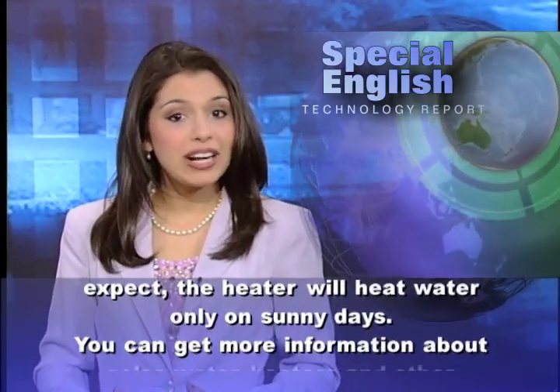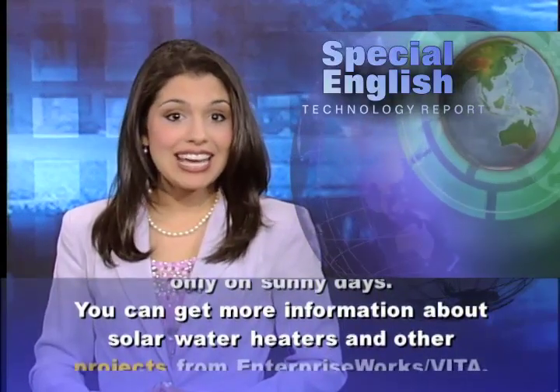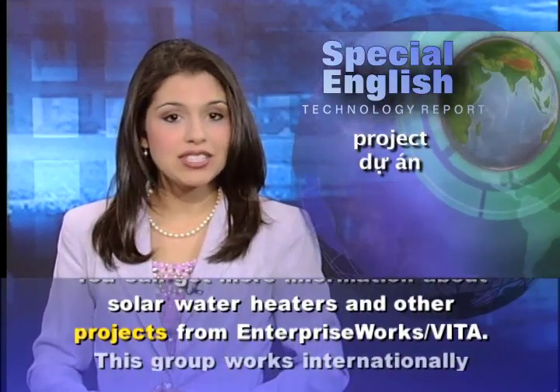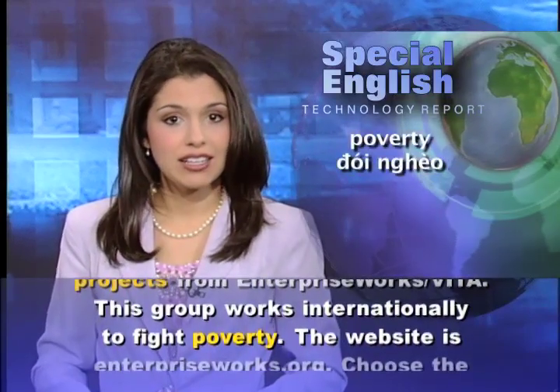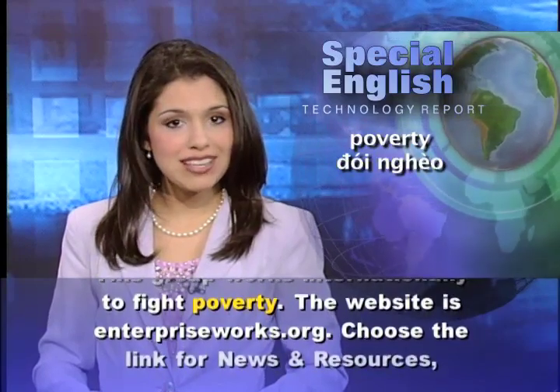You can get more information about solar water heaters and other projects from Enterprise Works VITA. This group works internationally to fight poverty. The website is EnterpriseWorks.org.